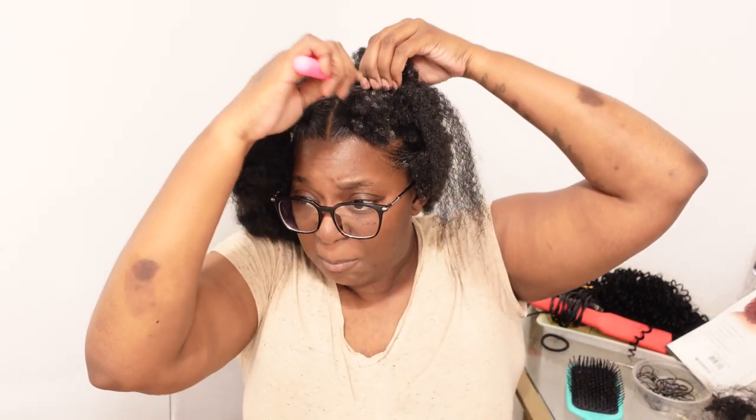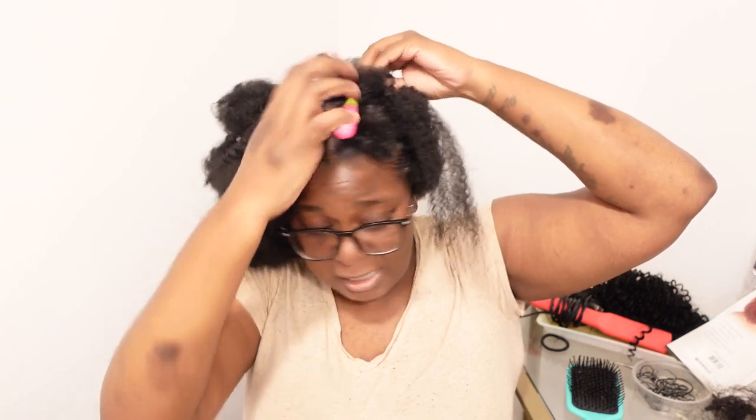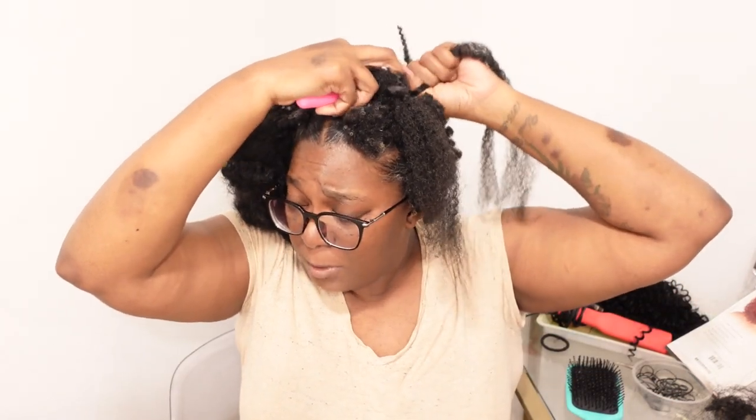Pull it through, now I'm gonna go this way to make a cross. This is my very first time doing this style — I did this whole side before I even came on camera to make sure I knew exactly how I was going to show y'all. I searched for a lot of videos on this style and everybody has different variations, but I hadn't seen any that really gave the fullness from the picture. The styles I saw were beautiful, but I really wanted that fullness.